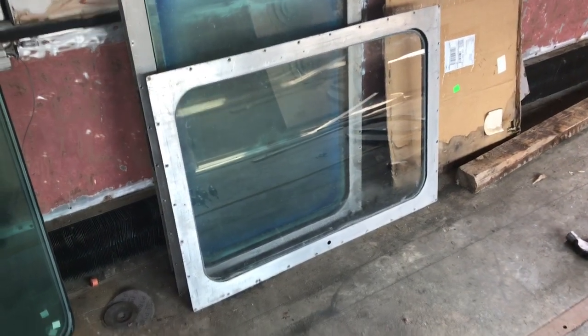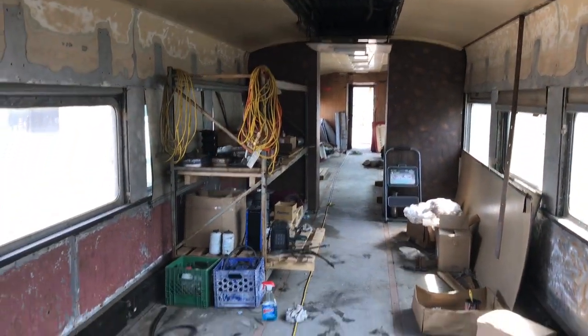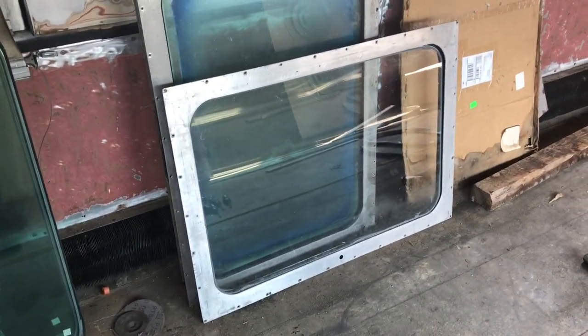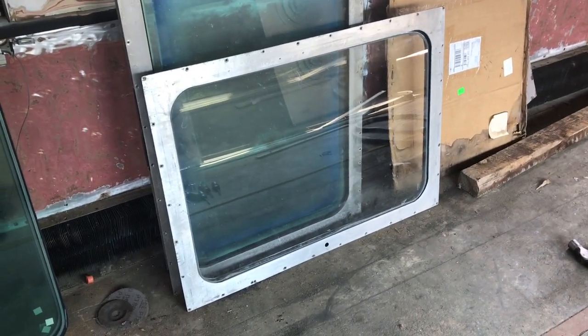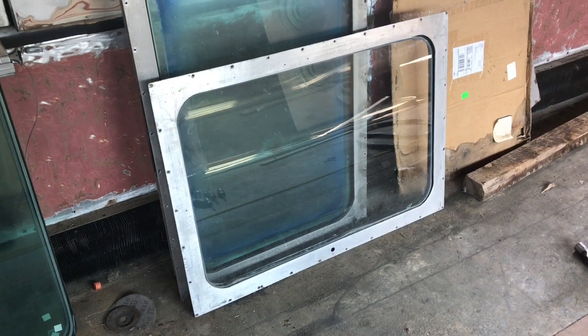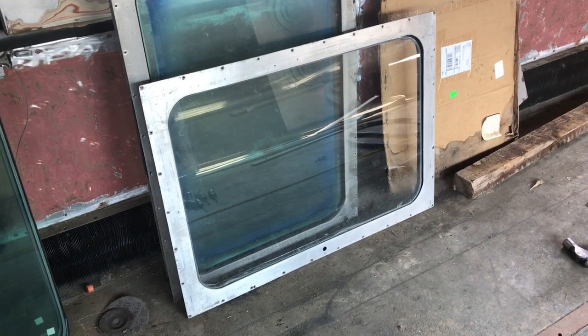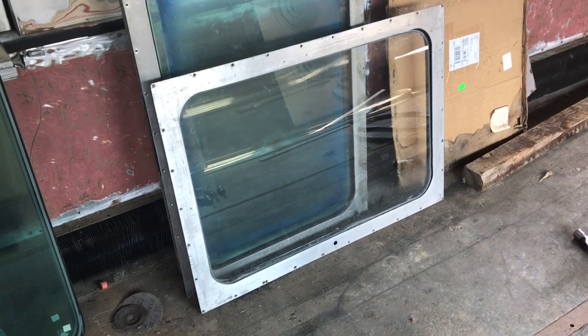Hi there, Chris Fox here. It's only about 105 degrees here, and I'm inside the tool car at the TMC — or the car I'm using as a tool car. Edmondson is over there and we're going to replace the glass in this window. I just want to show you guys how you take the glass out, or the unit that's in it out, and replace it with a new unit. So let's get going with that.